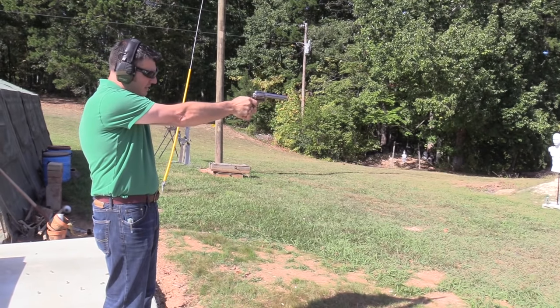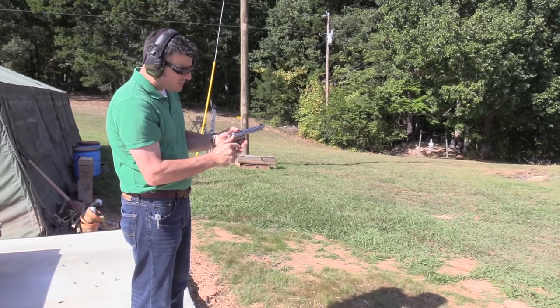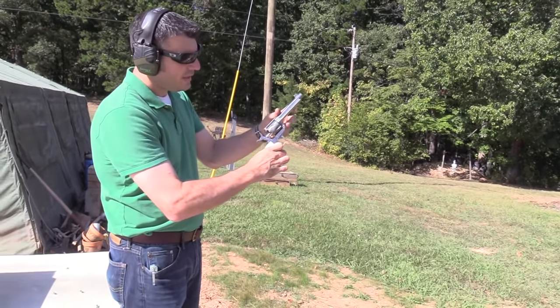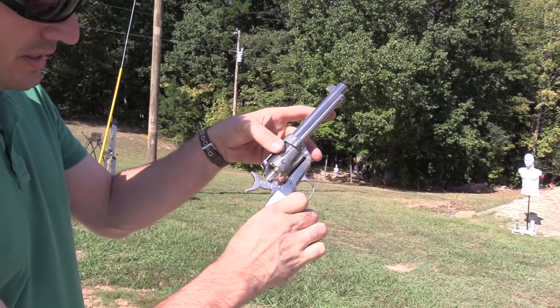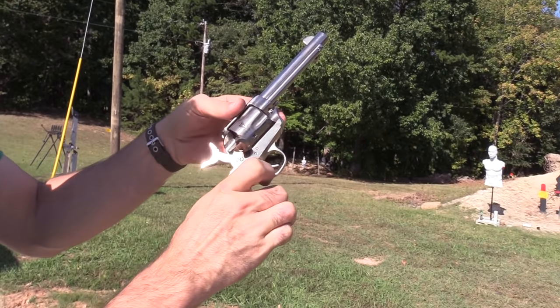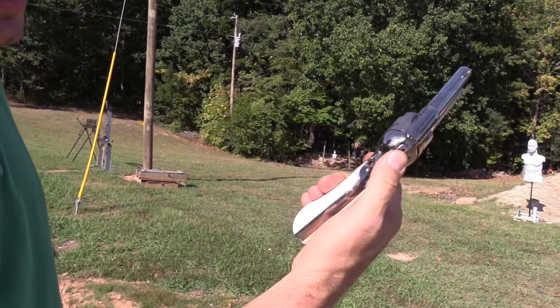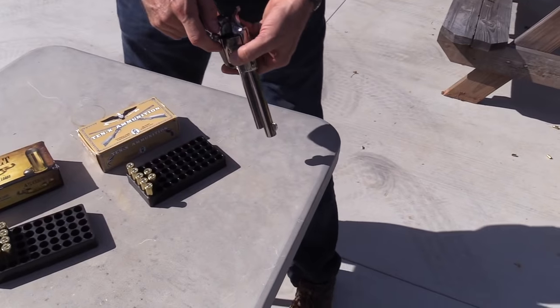Want to load the black powder ones now? Yeah. You put it on half cock, push the little button — got the rod like the old ones to eject. They just fall right out of there. It's kind of like the best of both worlds. Unless you're a true traditionalist, this is probably the way to go. Very enjoyable.